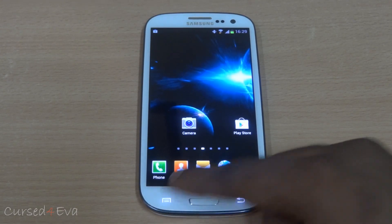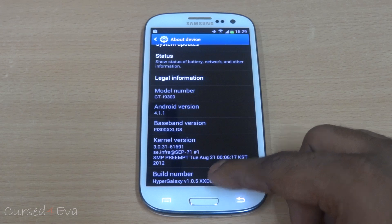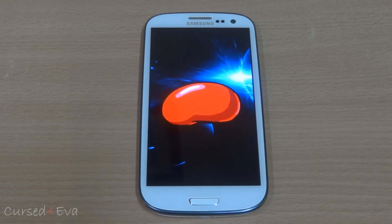Hi guys, Ash here and this is my review of the HyperGalaxy ROM for the Galaxy S3 i9300. This is based on Jellybean Android 4.1.1.